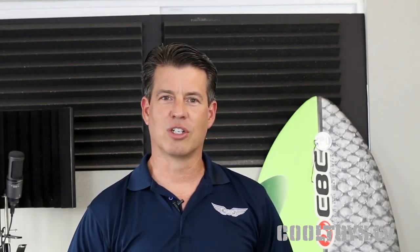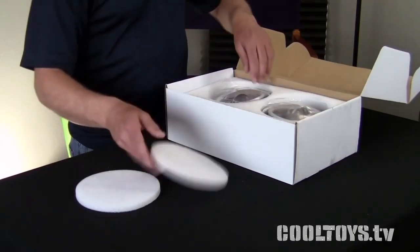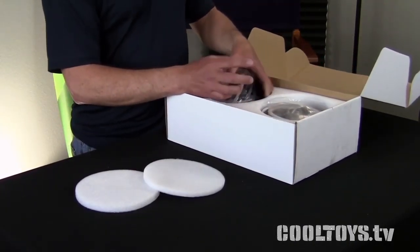But the manufacturer sent us a new set — this is their brand new style. They watched our video, they liked it, and they figured out the piece they were missing was that little wiring harness that I built, so it's now included. Let's take a quick look.